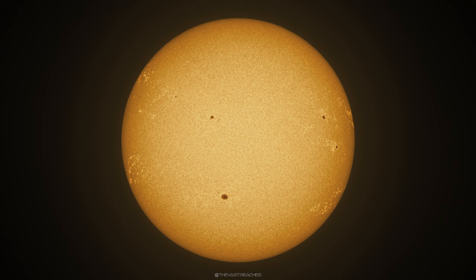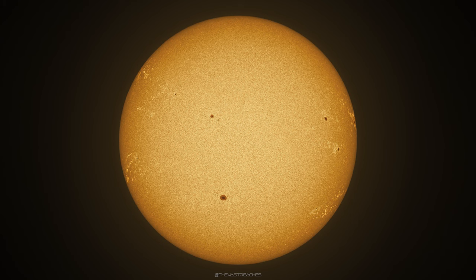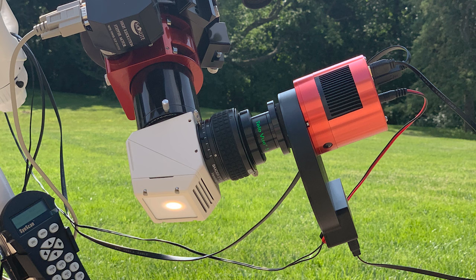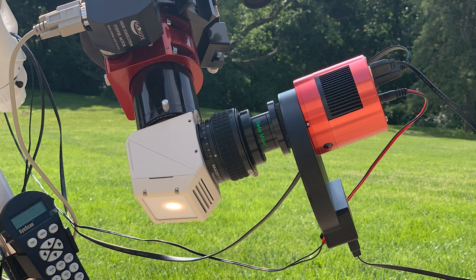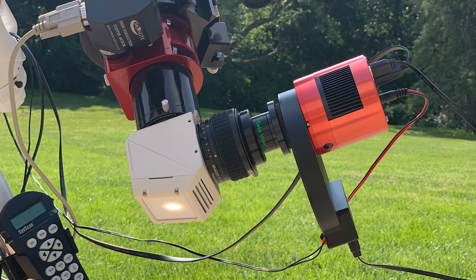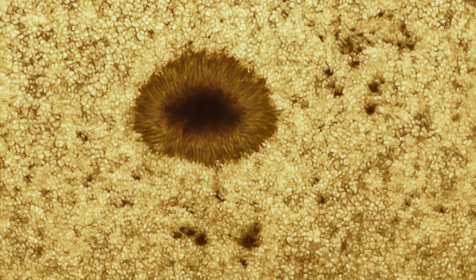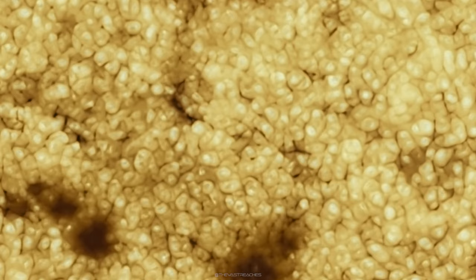The ASI 174 is not a high-resolution camera so once you zoom in you lose the ability to see fine details. So I went back with the ASI 183, which has smaller pixels and higher resolution, and imaged in higher detail with the 5x Power Mate again installed. I used this same configuration for planetary imaging, which is why it includes a filter wheel — I just shot through the clear luminance filter. Despite struggling with atmospheric conditions, I got some pretty decent results. The granulation has kind of a popcorn appearance, reminiscent of images from the Daniel K. Inouye telescope.